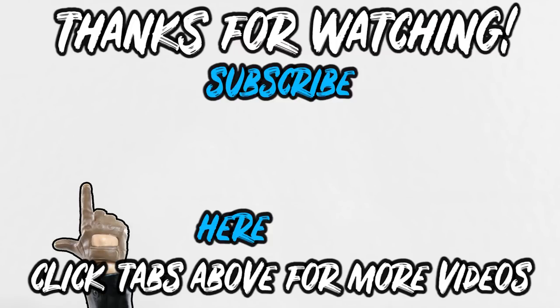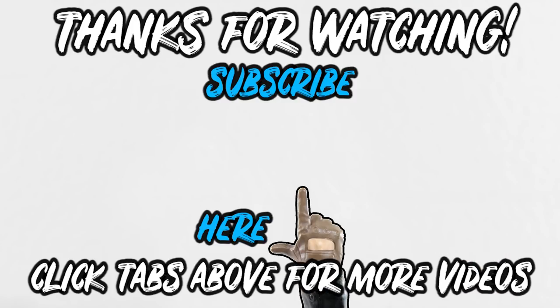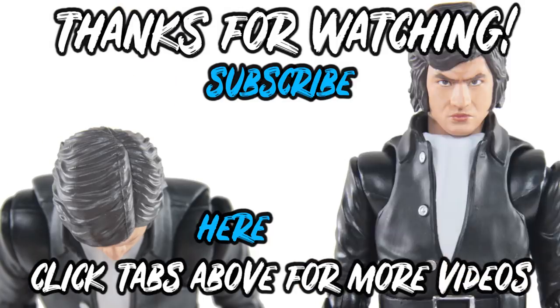Click here for video one. Click here for video two. Click here to subscribe. Thank you for watching. Arigato. Thank you.